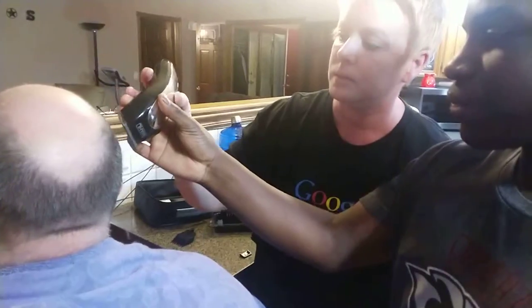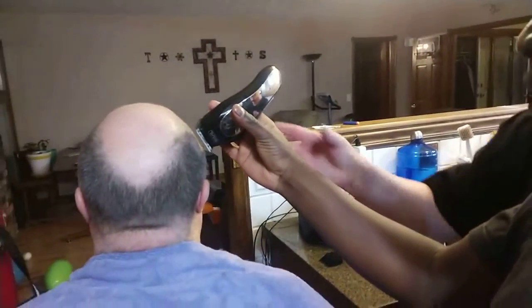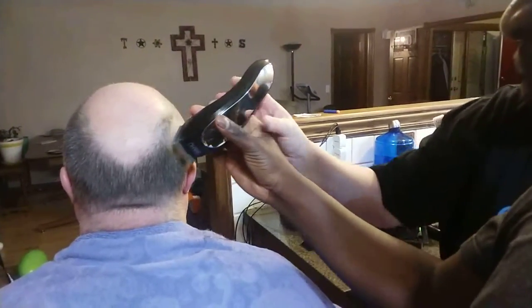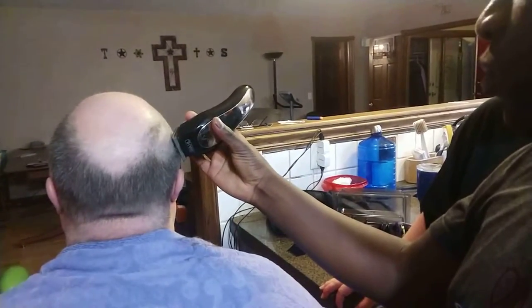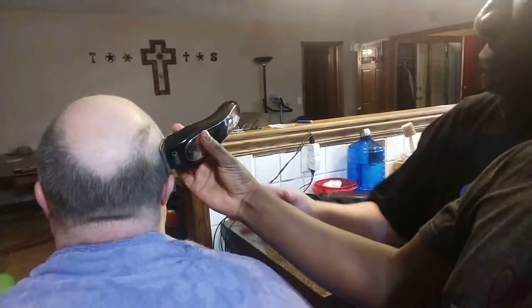Nice and soft. Set it on his head — touch his head with it. Are you pressing against his head? No. You've got to press it against it, yeah. Not too hard.